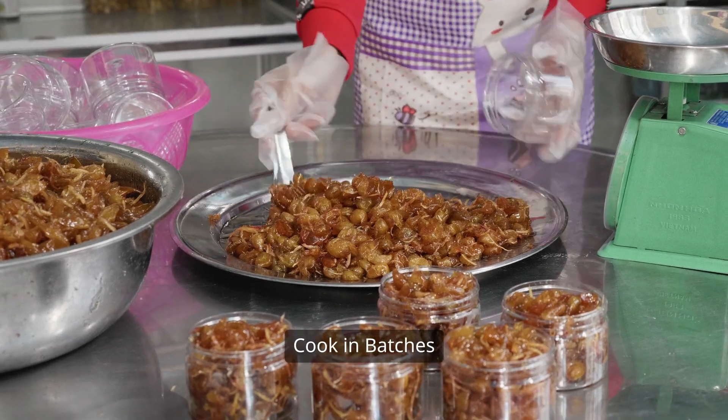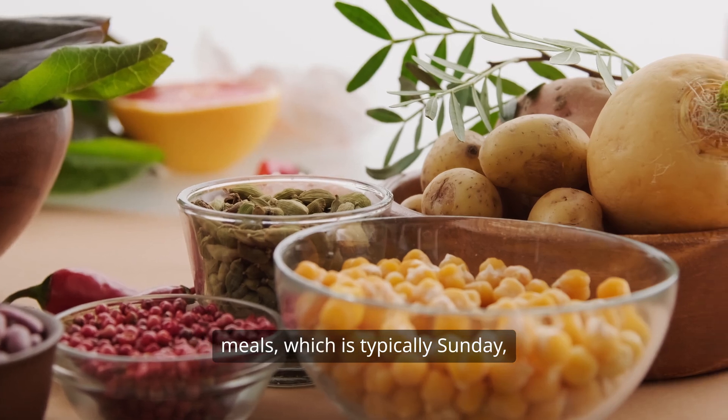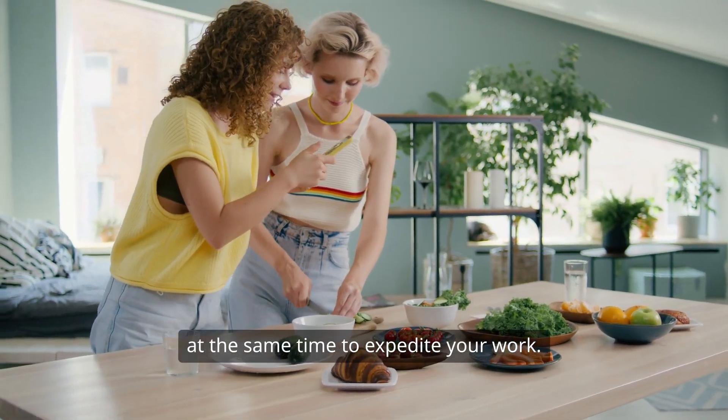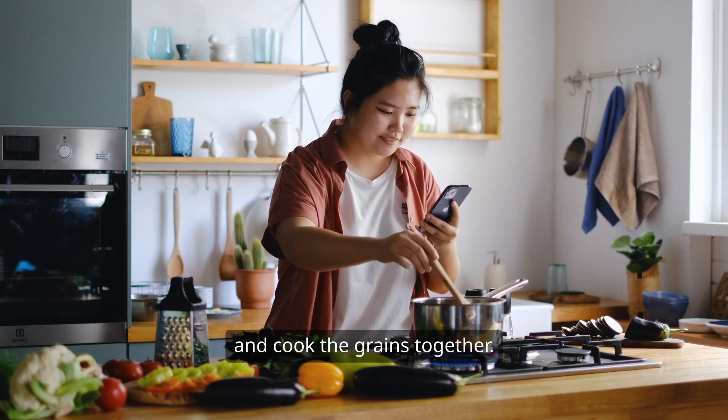Step 5: Cook in batches. Keep a specific day for prepping your meals, which is typically Sunday, by cooking in large quantities. You should use different cooking utensils at the same time to expedite your work — broil the veggies, fry the proteins, and cook the grains together.